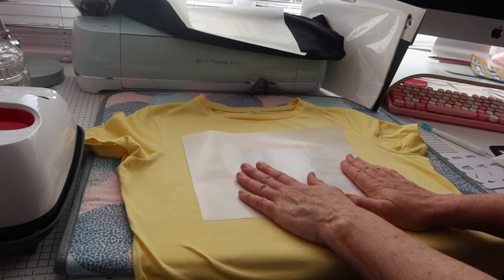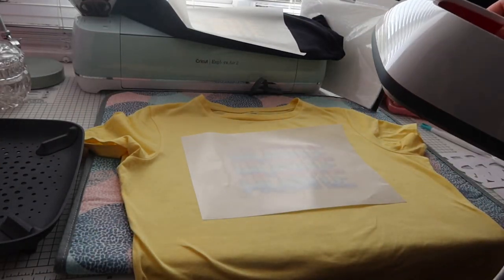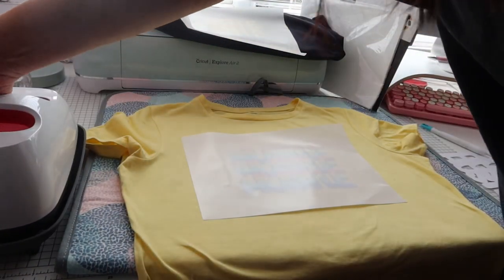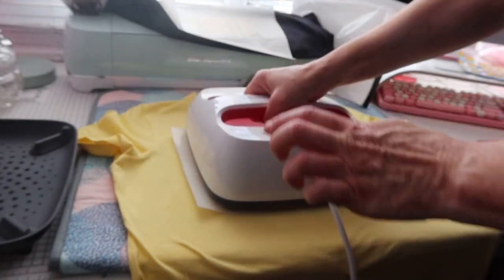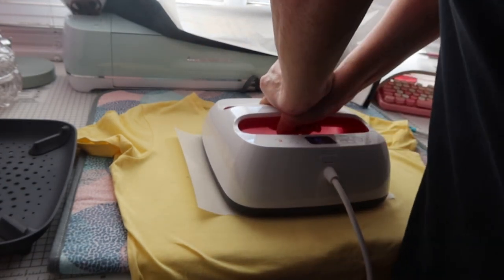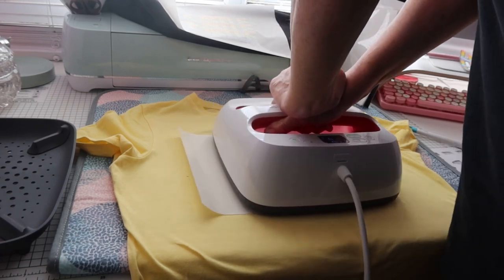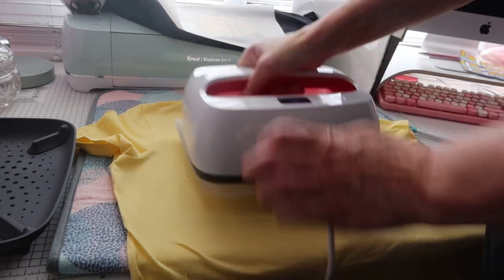For about 15 to 20 seconds, I'm going to apply heavy pressure onto this design. My EasyPress was set to 170 so I need to reset it and let it cool down a minute before pressing. Heavy pressure this time — that's been 20 seconds.